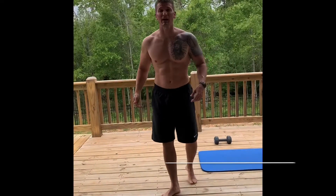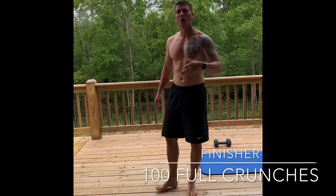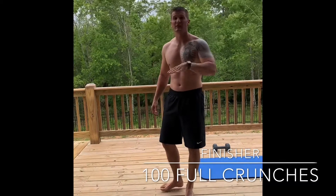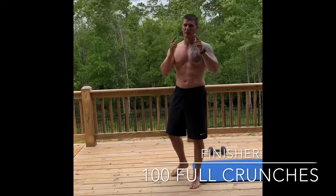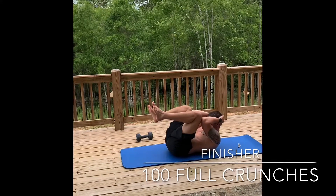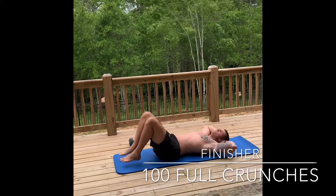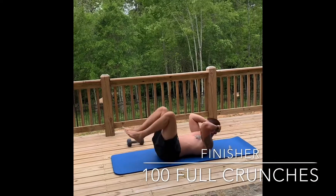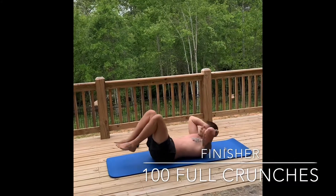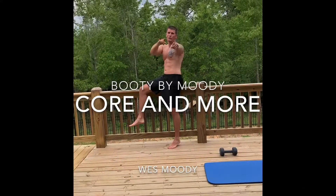At the end of every one of my classes you know it — we've got a finisher. If you're advanced or have taken classes before, you've got 100 full crunches. If this is your first time, I need 50. These are going to get tough but you can do it. Everything is flat — you're going to come up trying to take your elbows and touch your knees. If you can't do that just come up as high as you can. The feet barely touch the floor — try not to relax everything and then come back up. You can take a small break but only a couple seconds. Squeeze at the top. That's it for core — hope you enjoy, leave a comment!